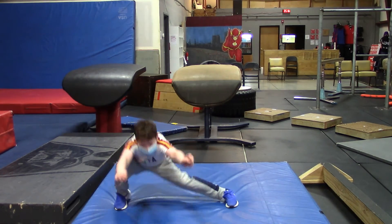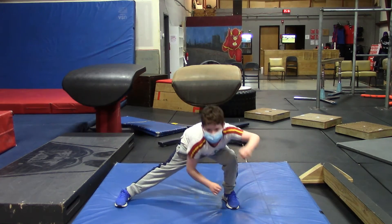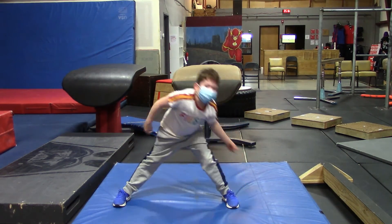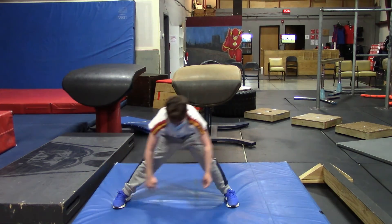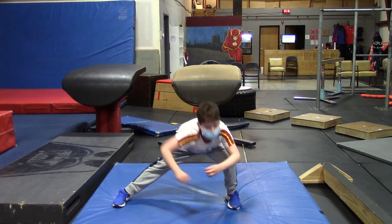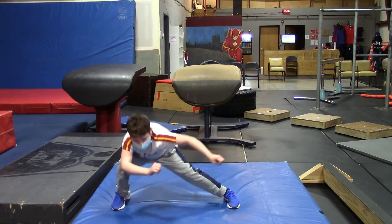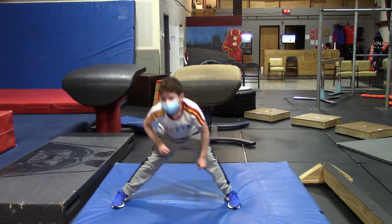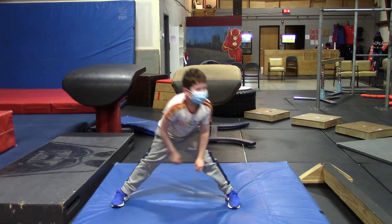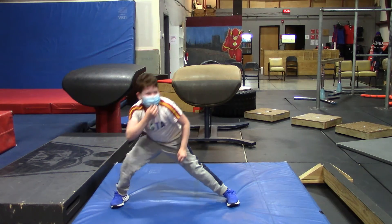One, one, two, two, three, three, four, four, five, five, six, six, seven, eight, nine, and ten.